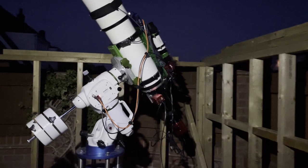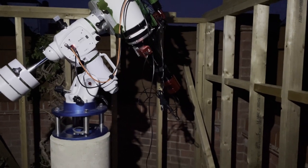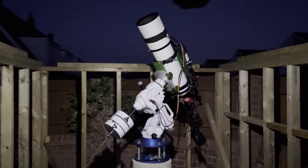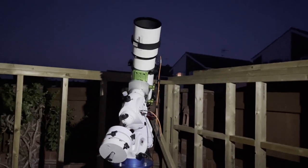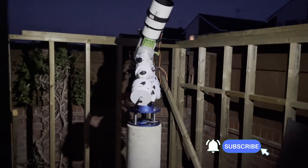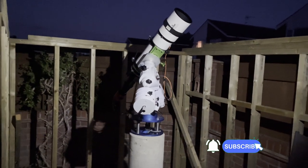Here we go with the first test run. I'm just going to check that everything works okay on my new pier. I'm now slewing to Arcturus so I can focus and basically check everything works on the pier, in what will be the new observatory when it's all finished. It appears to be working okay so far.